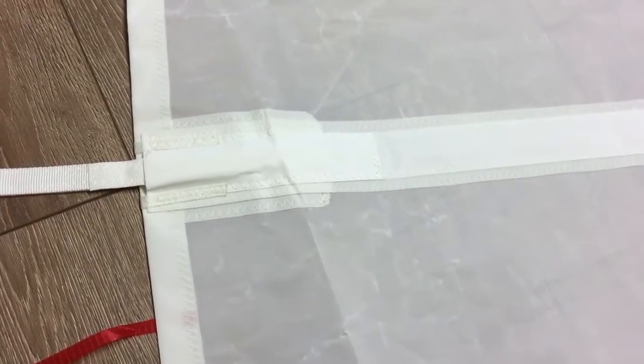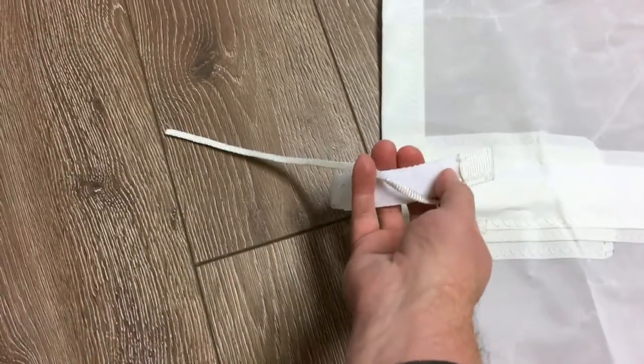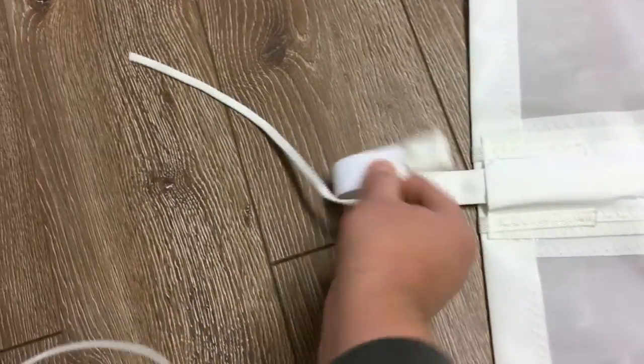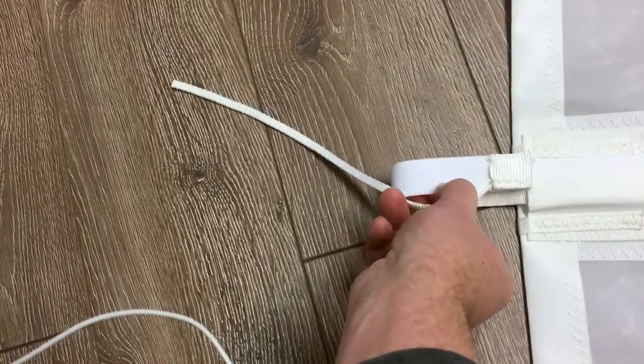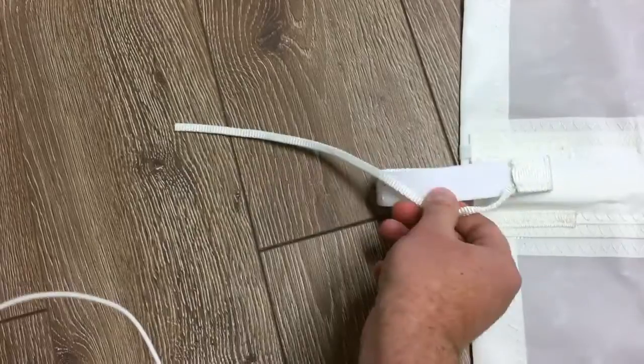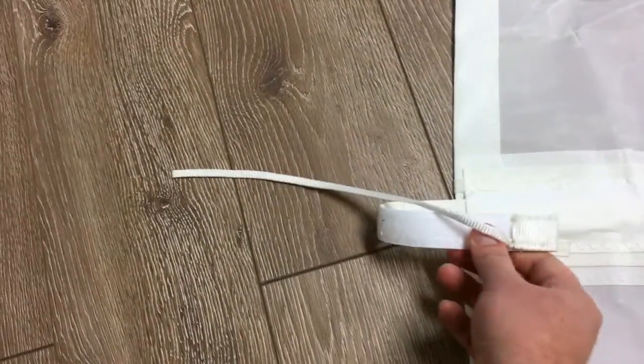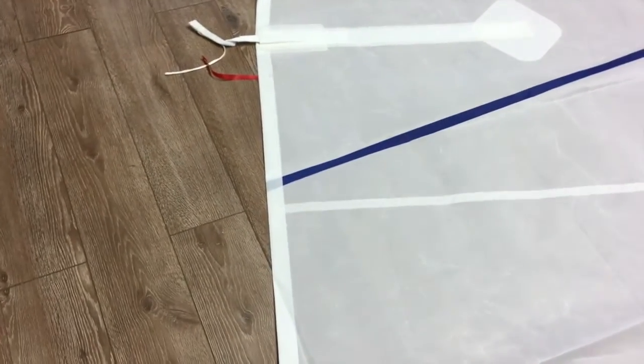The way this works is that piece will fit right in here — you slide your batten in and follow it with this piece. The velcro on the inside will stick, and you leave this sticking out so you can pull it back out. That way you can put some tension on the batten and get it in there really quite well.